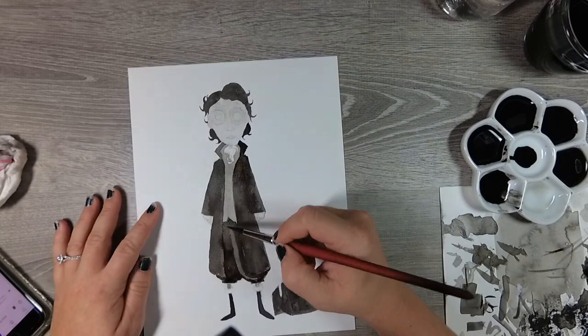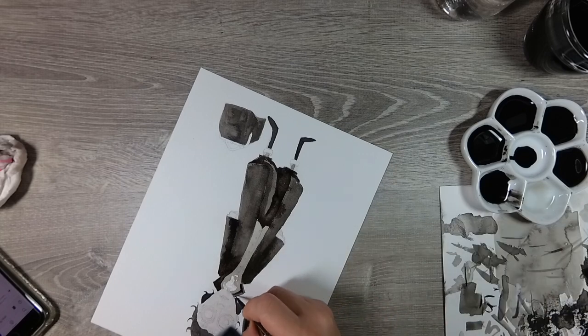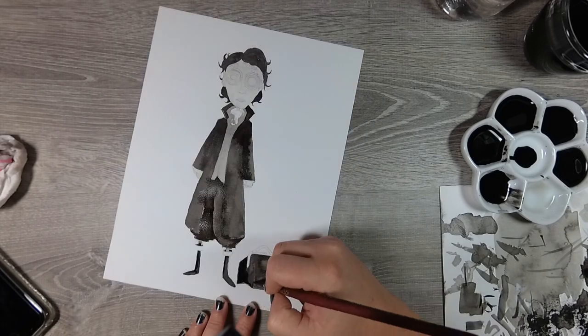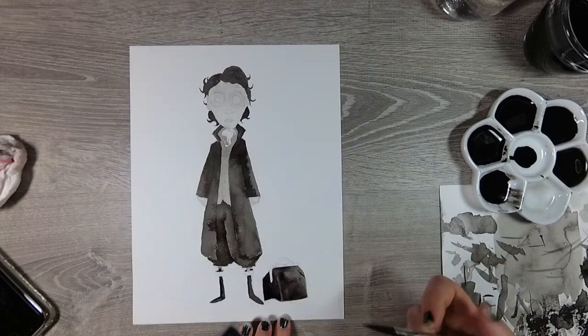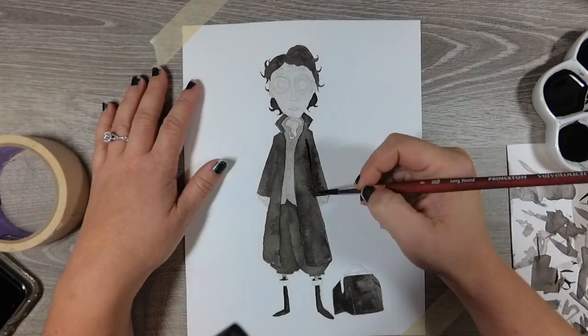I'm sad that it's not on Netflix right now but it's one of my favorite movies to watch in October and I thought I absolutely had to include this story in our little Inktober journey. I really wanted to do a Sleepy Hollow piece, so naturally I wanted to do Ichabod Crane. I just love the scene in the movie.